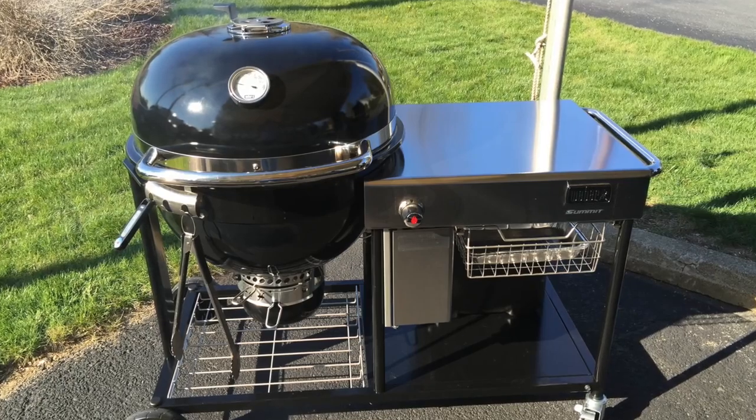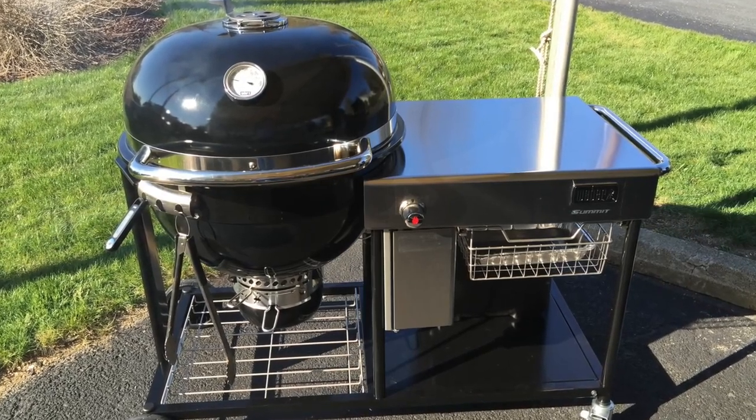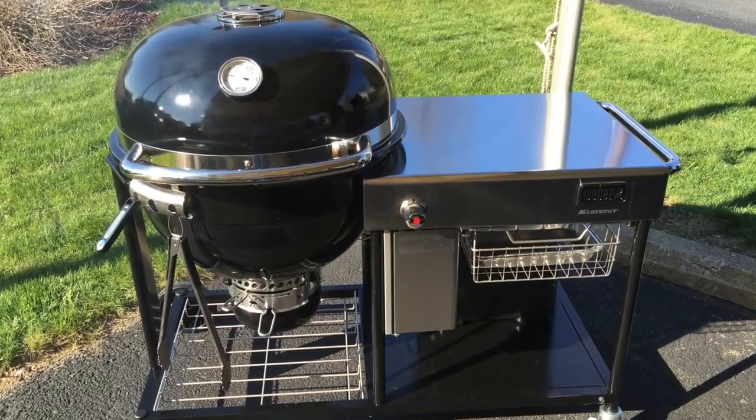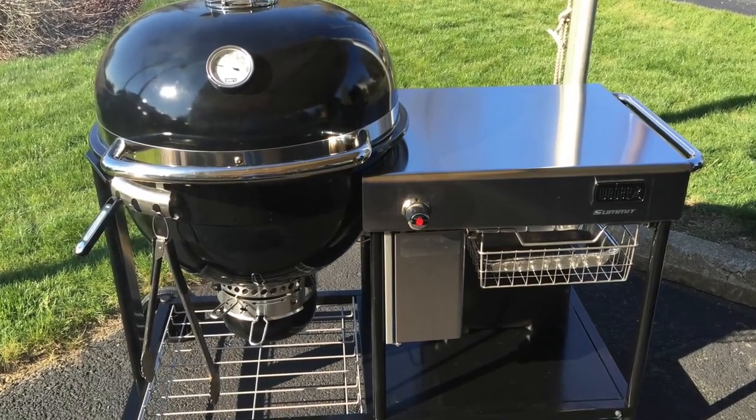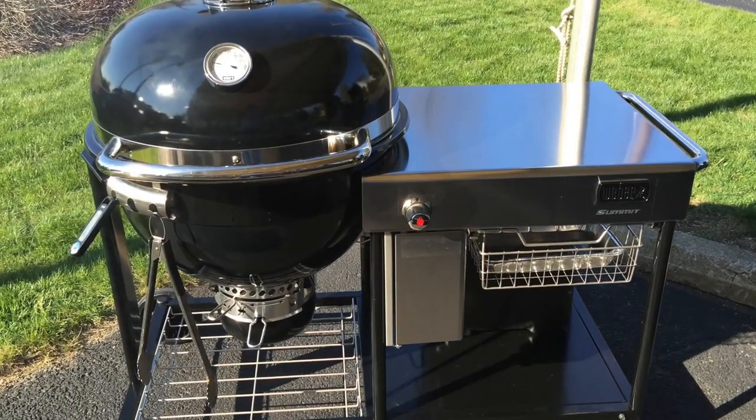Just the other night I was at a private event over at my local dealer. They were celebrating 25 years in business, which is just amazing for a small business. They were barbecuing on all the different manufacturers of grills that they sell, and they had the Weber Summit Charcoal Grill in action.